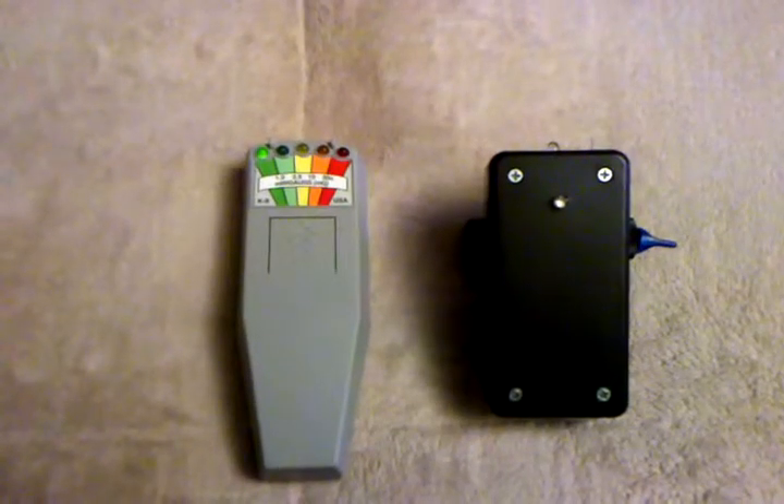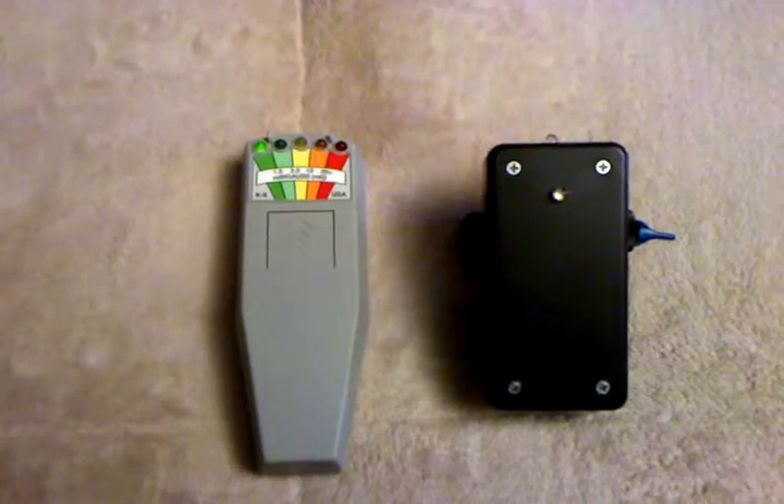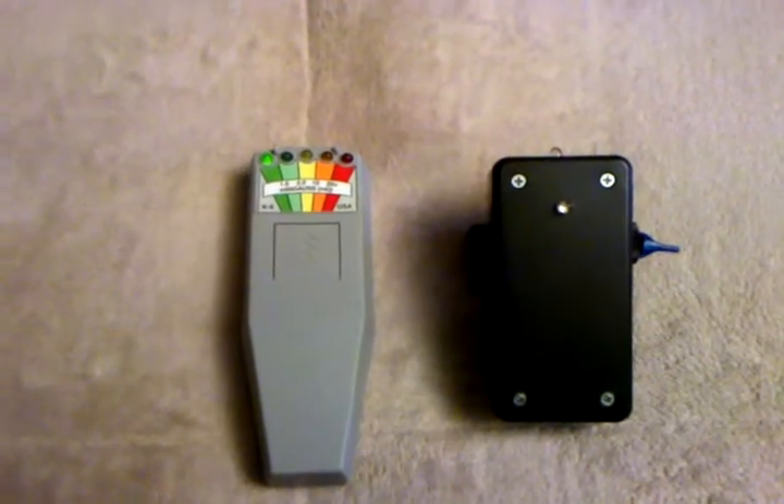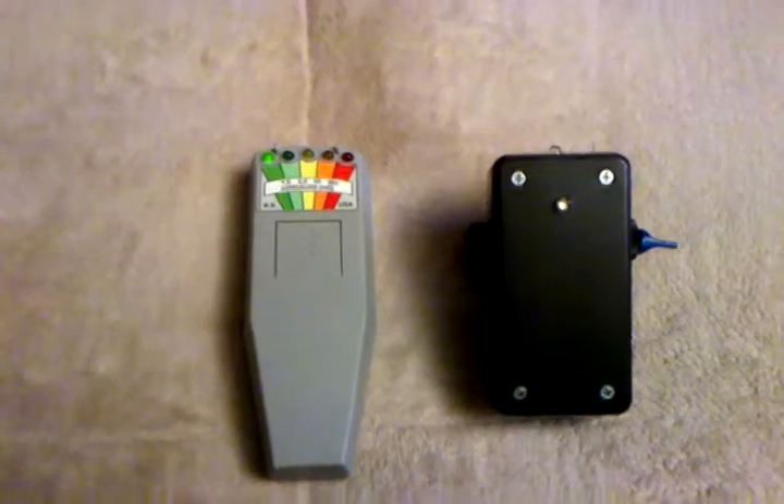How are you doing today? Today I wanted to show you an EM pump that I made that has a built-in static detector on the top of it, built-in. There's a K2 on the left of us and I'm going to show you a little demonstration of how it works.